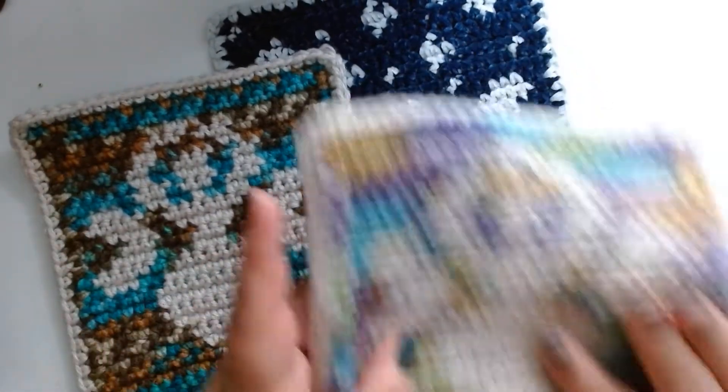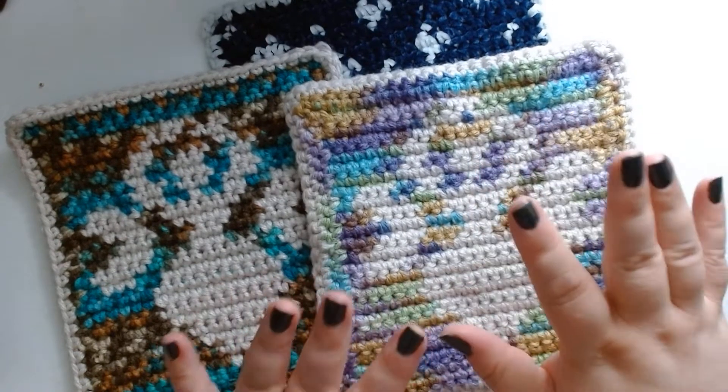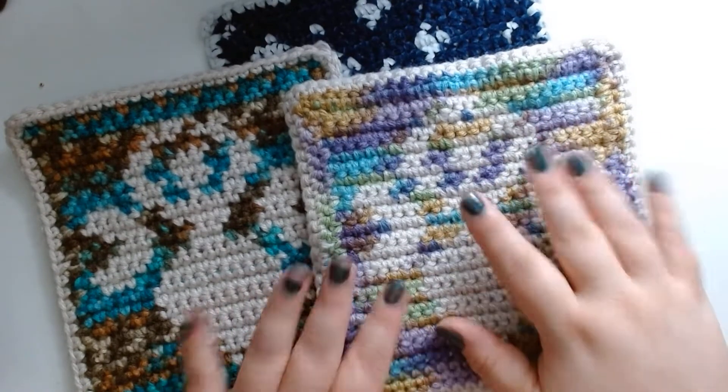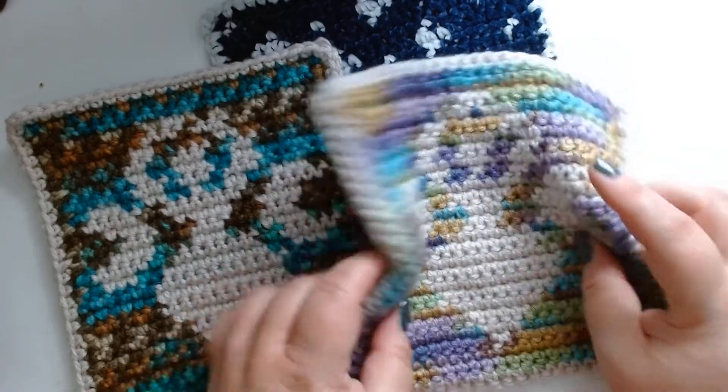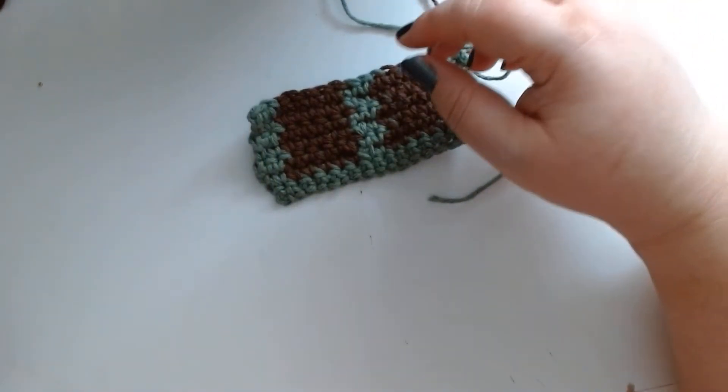Now there is a very important part involved in doing tapestry crochet, and that is when you change colors. Here we have — oh my god, I've been doing it wrong.